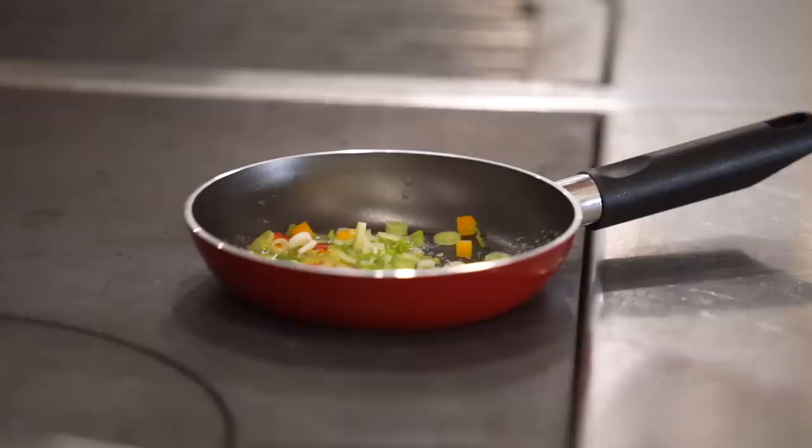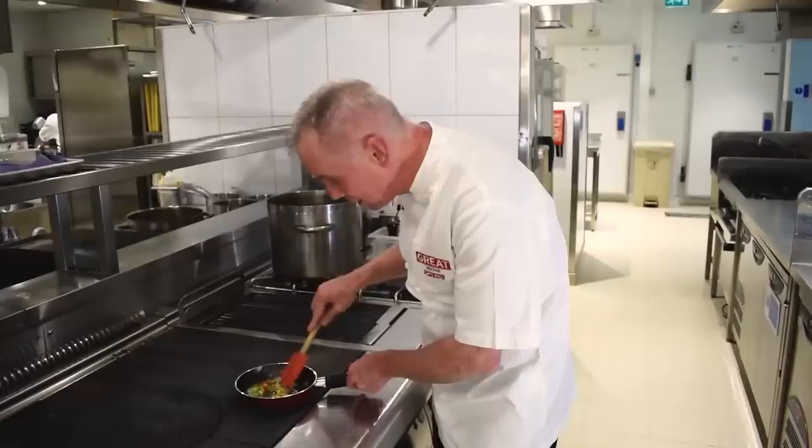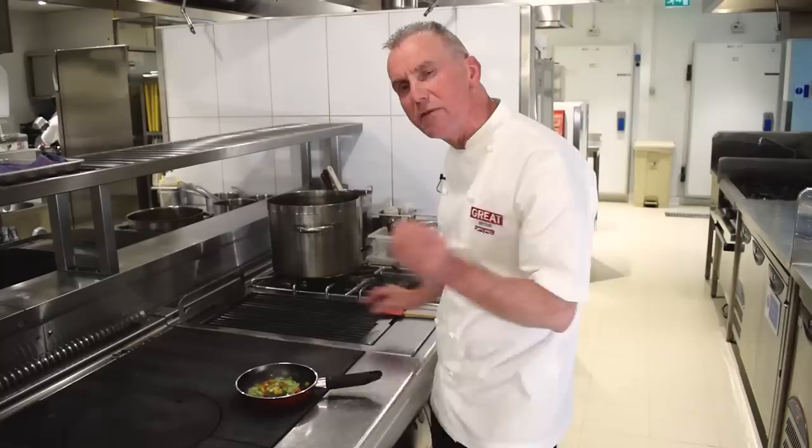So we've got spring onion and sweet peppers at this stage, and all I need to do is toss those around in the pan. They're going to be virtually done because I still want to hold that little firmness about them, without them having that raw edge — just taking that rawness away.